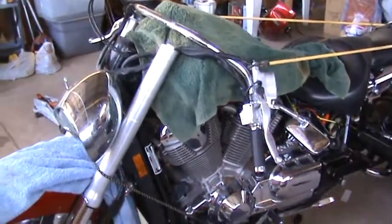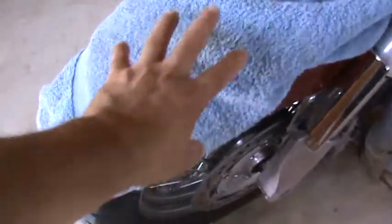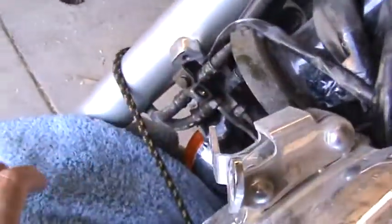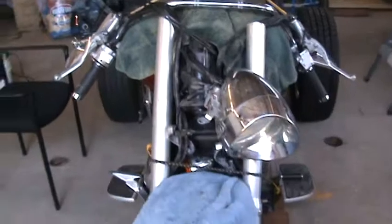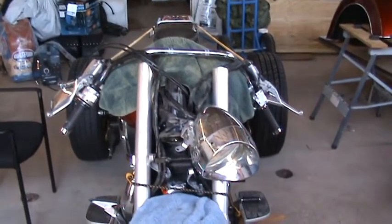So this is what it looks like so far with the front end dismantled. We didn't have to take the wheel off because what happens is the wheel rolls forward and allows the shock to slide down, which allows the shaft that goes up in the center here to pop out. Then we roll the shocks back up and slide the triple trees off.